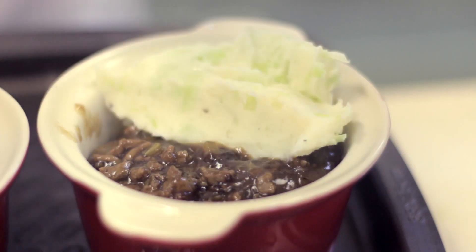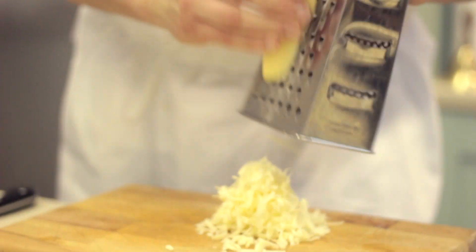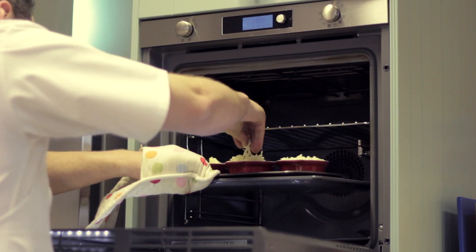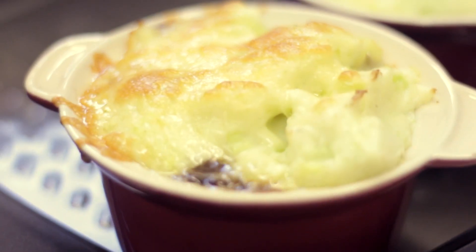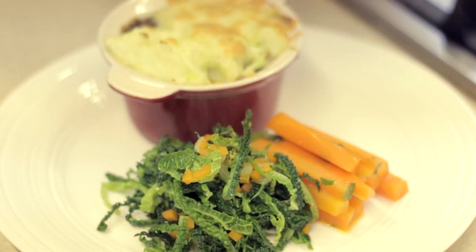Spoon over the meat and then sprinkle over with the grated cheese and grill until golden brown. This is nice served with sweet hot cabbage and battalion carrots.